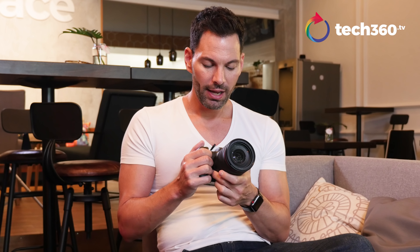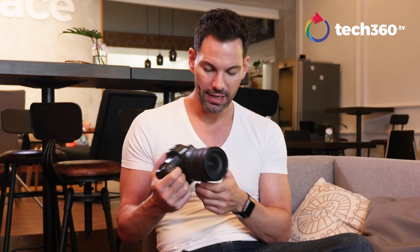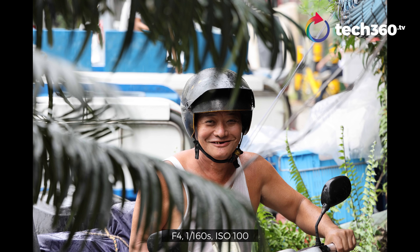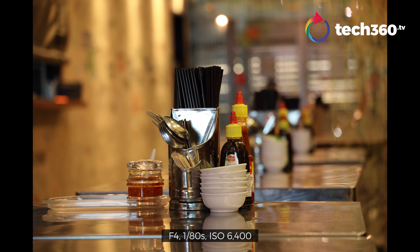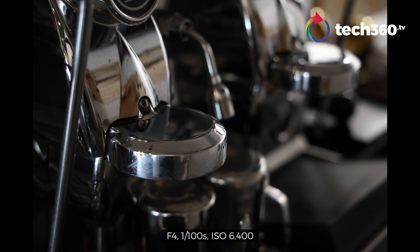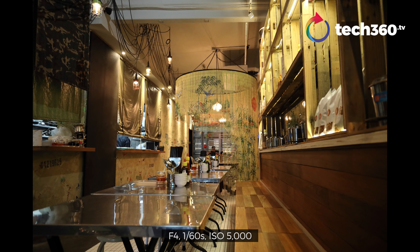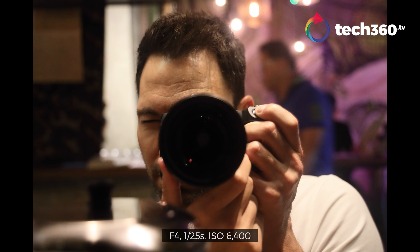I haven't shot with Canon in a while, and I really forgot how beautiful the Canon colors are — you notice it right away. The Canon colors you see in the DSLR are right here in this mirrorless system, and they are beautiful, breathtaking. The images are sharp, great bokeh from this lens. It's very fast to autofocus. Decent in low light as well. I've shot photos up to 40,000 ISO — lots of noise and grain — but at 6,400 ISO I'm really happy with the usable images.